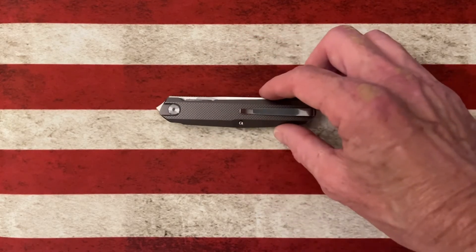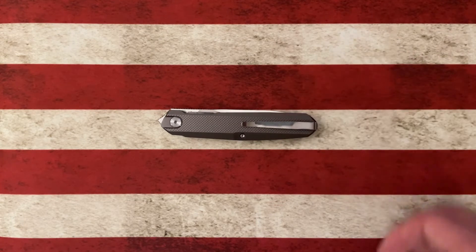Hey guys, hope everybody's doing fantastic and having a fantastic morning, afternoon, or evening. Today I wanted to take a second and go over a little knife that's been in my collection for a very long time, and that's the Real Steel G5 Metamorph Compact.